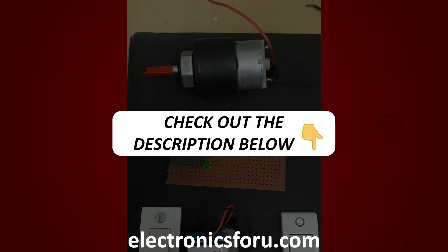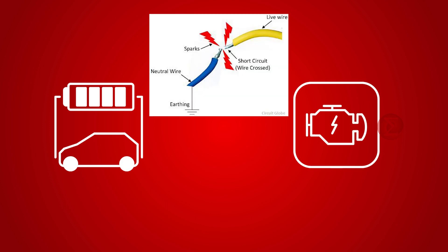Kindly find the link in the description of this video. This project helps you to protect the battery and motor in electric vehicles if accidentally any short circuit occurs at the motor end.